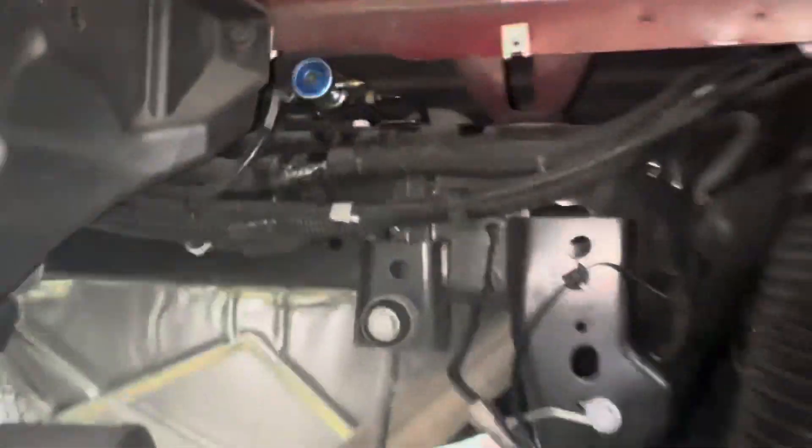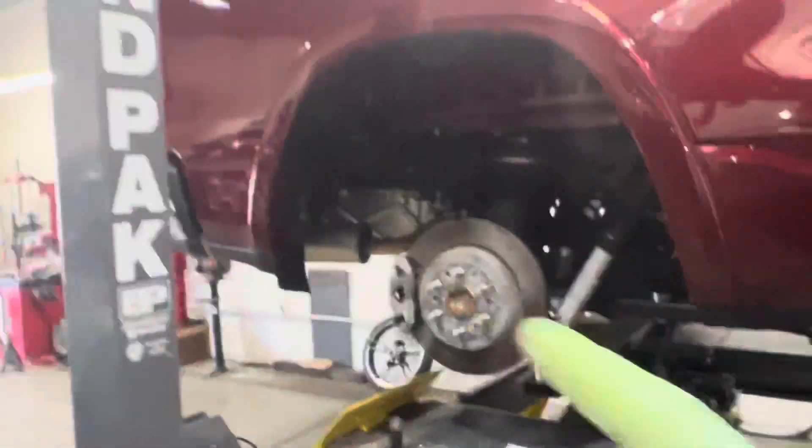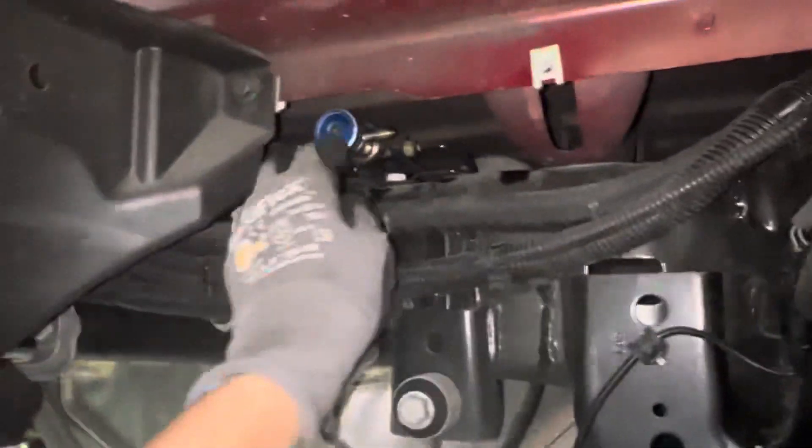Well, here we go — this is a little different. Look where my air fitting is. This is the rear of a truck, and this is for the nitrogen suspension, so they actually use the fitting right there.